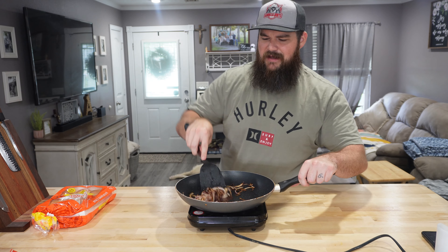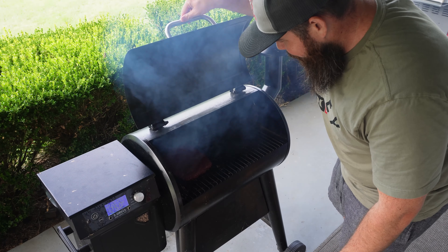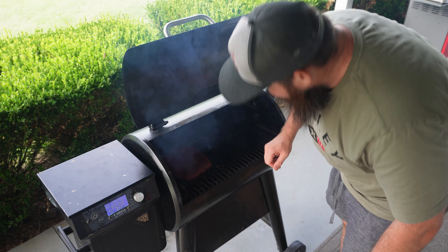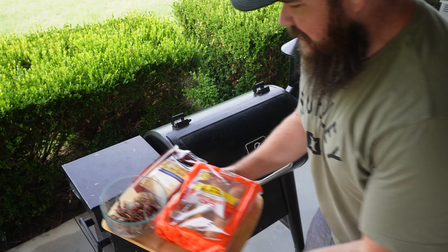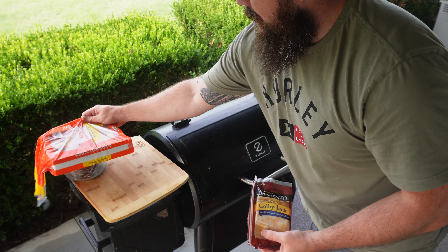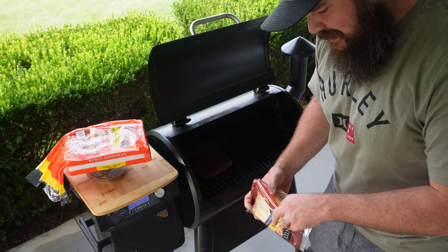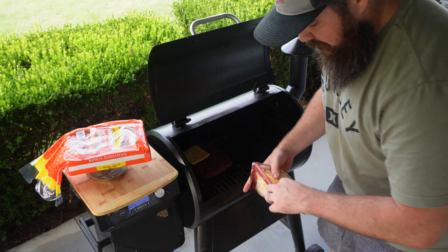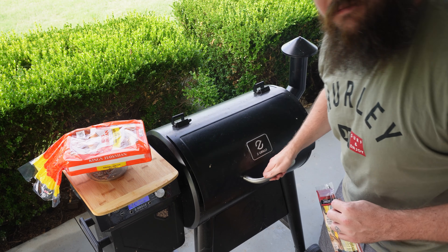These onions are getting sautéed down — I like them when they get like this. There are some crunchy parts from the thinner ones, and these are going to be fantastic on that burger. The patty's looking pretty nice in there too. I've got a little tray of goodies: the cheese, the grilled onions, the Hawaiian rolls. I'm going to throw some Colby Jack slices on this first, then throw some of those onions down on it, and once that cheese is melting and looking good, I'll throw the Hawaiian rolls on there.